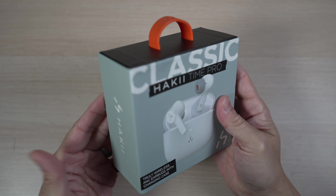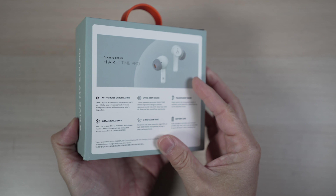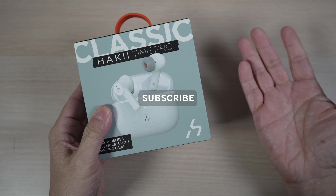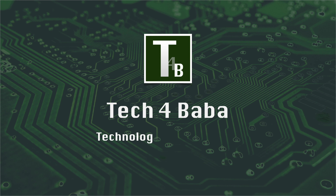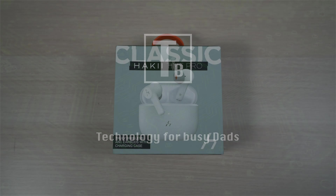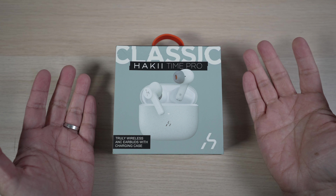Hi, this is David Tech for Bubba, a channel I share my experiences on how technology enhances my time with kids and family as a dad. If this is your first time here, welcome, please consider subscribing. In today's video, let's try out the Hacky Time Pro earbuds and go over their main features.